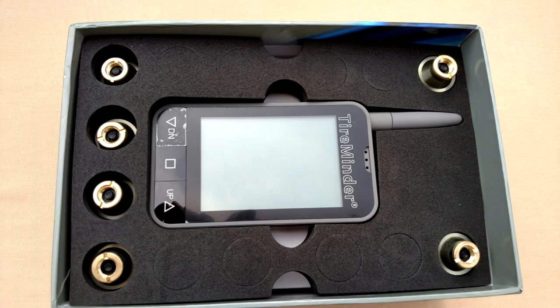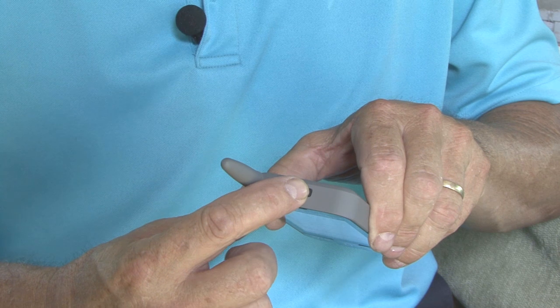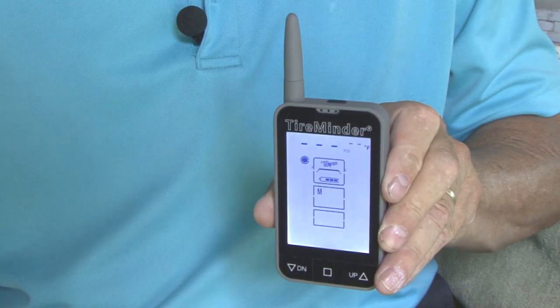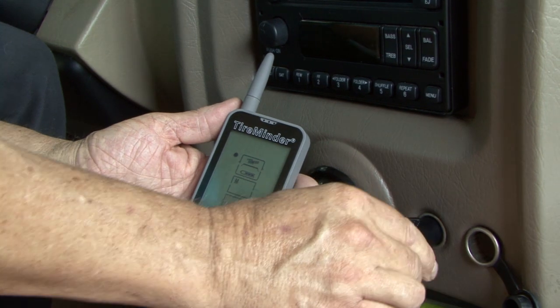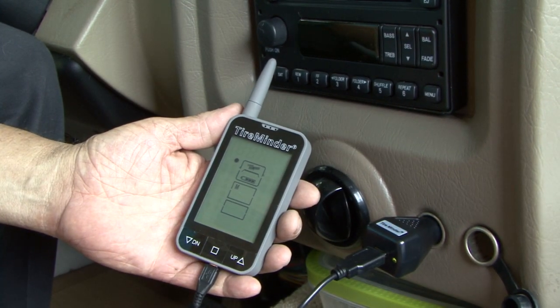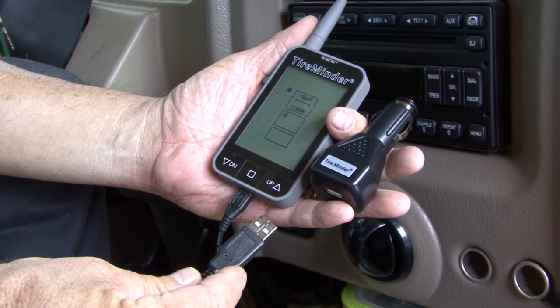The monitor should arrive partially charged so you can start programming right away. Press and release the top button to turn it on. If the unit does not light up immediately, just plug it into a live 12 volt power outlet using the DC adapter. You can also plug the USB cable into any USB port.